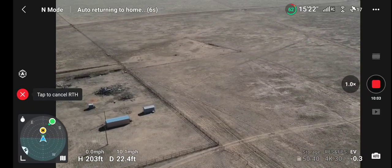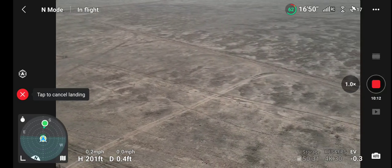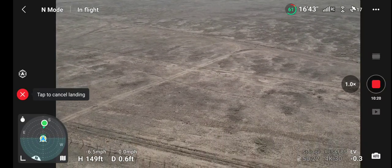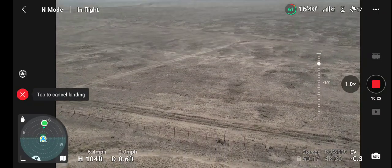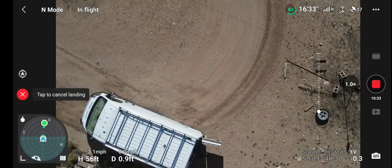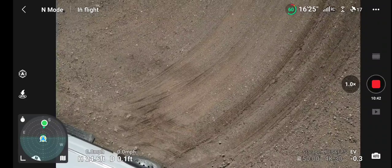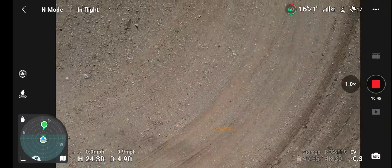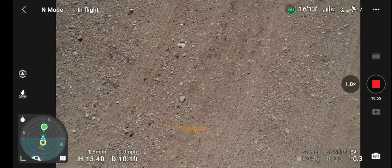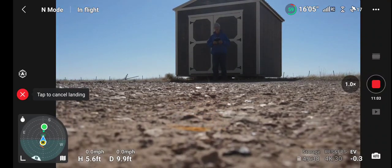There we are — it's right over the landing point. Took off right there. Coming down. Take a look before we're landing. It's on the ground. Bring that thing forward a little bit. A little bit of wind, not too bad today. Ground landing.